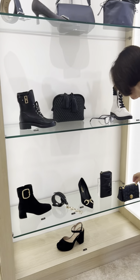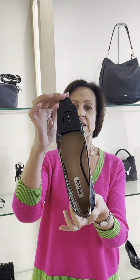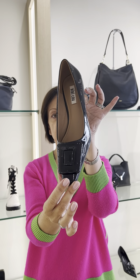And then the court shoe comes in black patent. Sometimes black patent — indeed any patent — can be a bit hard, but this isn't. It's super soft.